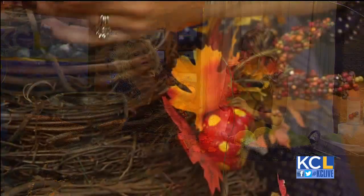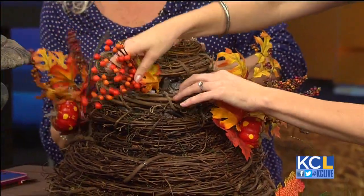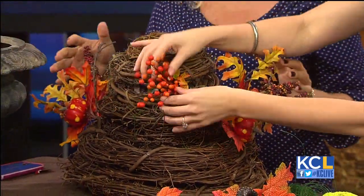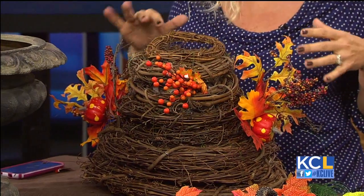You're literally just going to stick those picks in — you can do as many or as few as you want, and you are finished. You could easily take these decorations out and put in a different color scheme, maybe white or something like that for Christmas. Or you can just keep them the same every year — I put a trash bag over the top of them, throw them in the closet, and we're good to go for next fall.